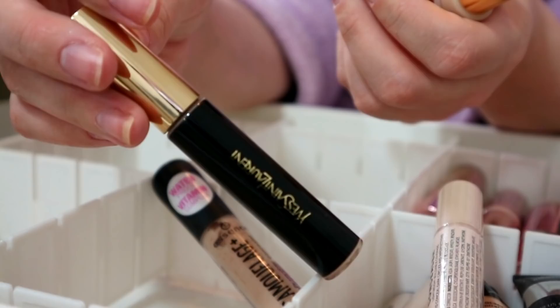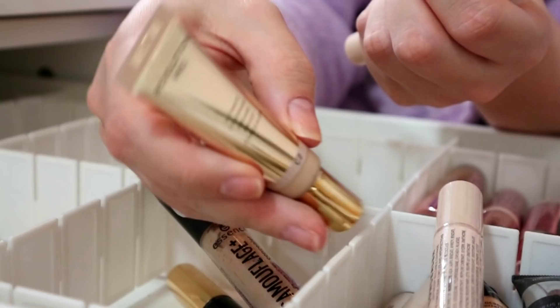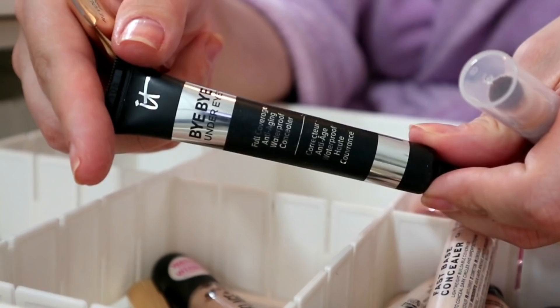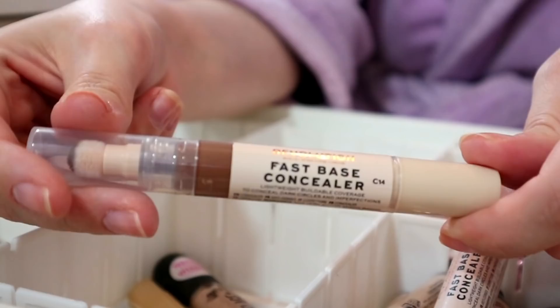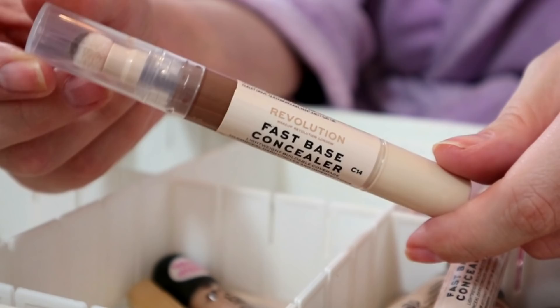I'm going to get rid of my YSL All Hours concealer - I actually like it for spot concealing but it's probably quite old now and smells of petrol and has done for a long time. This is new and really good - Revolution Pro Ultimate Coverage Crease Proof concealer, a dupe for the IT Cosmetics Bye Bye Under Eye - I'm keeping both of them. Fast Base - I tried this for cream contouring and wasn't really a fan, so that can go.